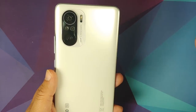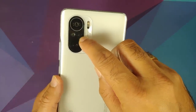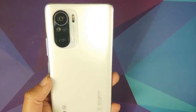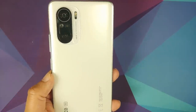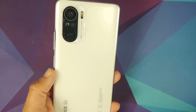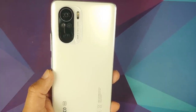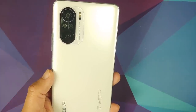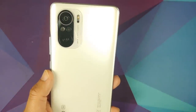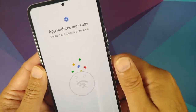Here are the camera sensors: a primary 48 megapixel, an 8 megapixel wide, and a 5 megapixel macro. If you're wondering about the fourth camera — it's not a camera, it's a microphone used for an audio zoom feature. When recording and moving away from a subject, it increases mic sensitivity accordingly. The main camera uses a Sony IMX582 sensor. Unfortunately, there is no 4K 60fps on this device.